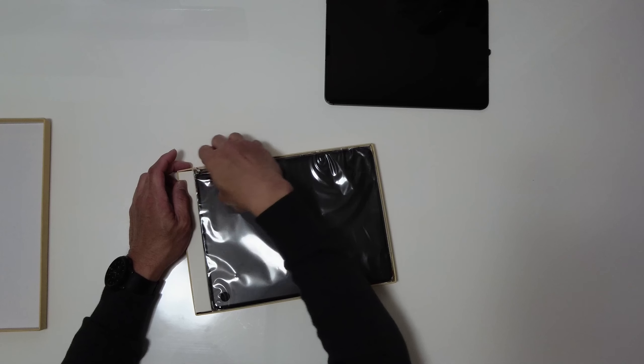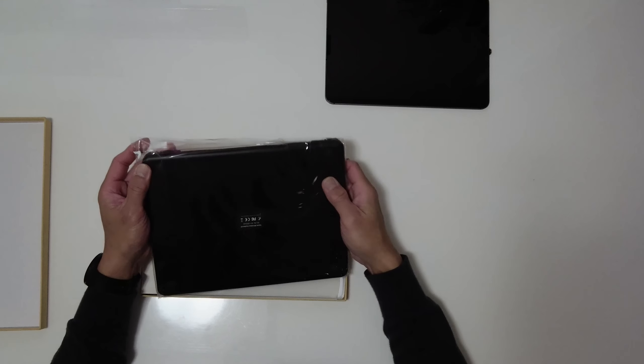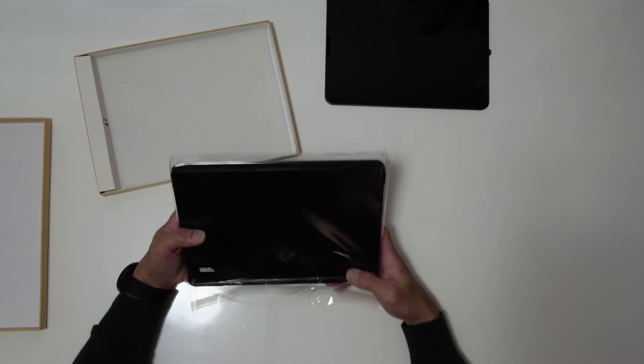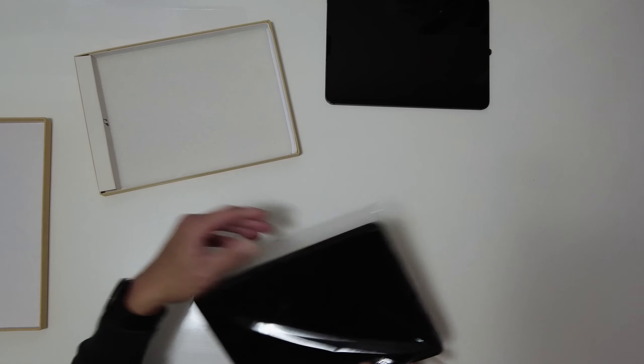The reason I purchased this is the original Magic Keyboard is too expensive — it's a $500 keyboard — but this one is only $115. So let's open this up.